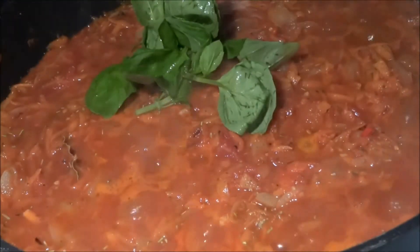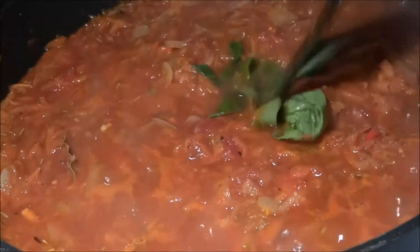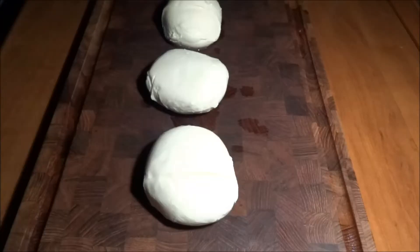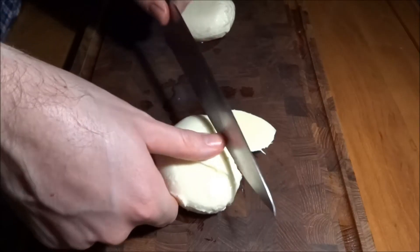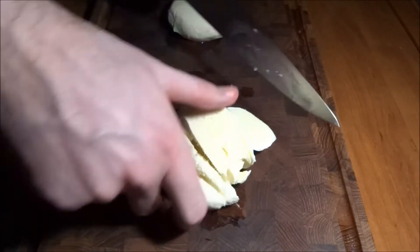Now we want to add in a little bit of garlic powder, which is gonna give a nice taste to the sauce, as well as some fresh basil. While the sauce is simmering away, we're gonna cut up some balls of mozzarella cheese. We use three balls for this dish.